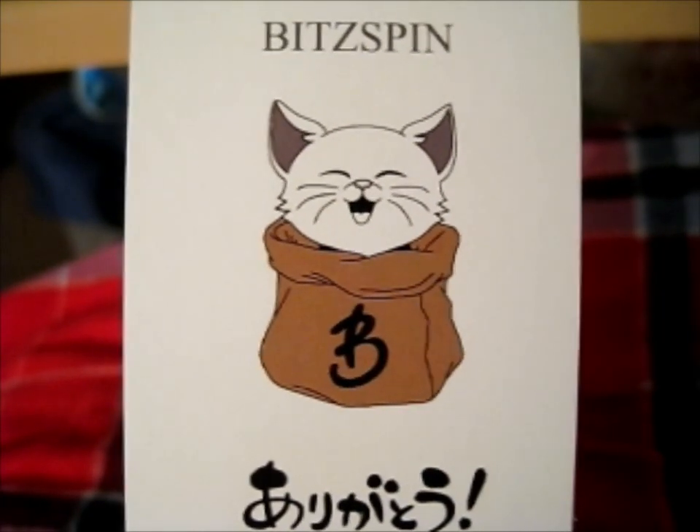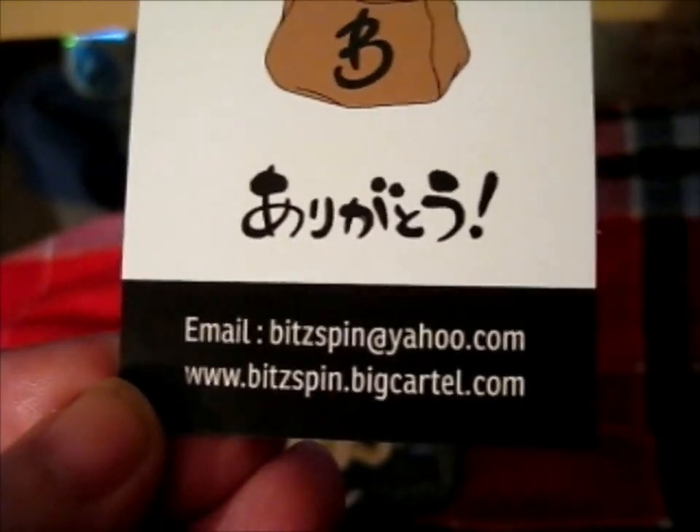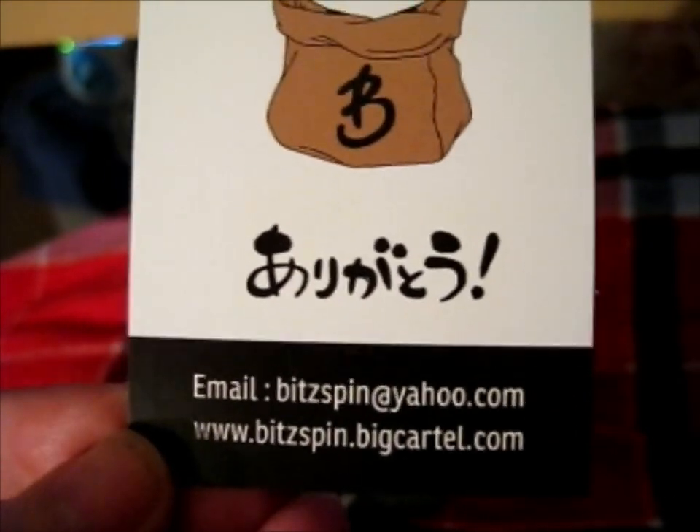Ruth here, and this is from Bitspin — go check them out on their shop and on Instagram and their backup.